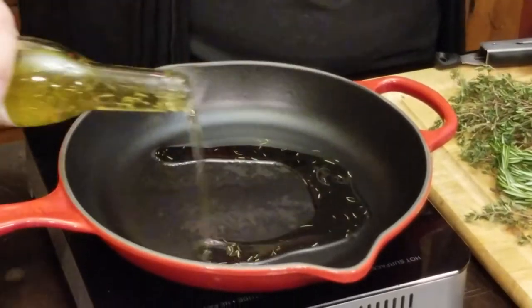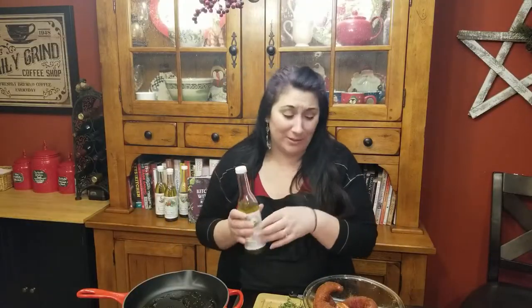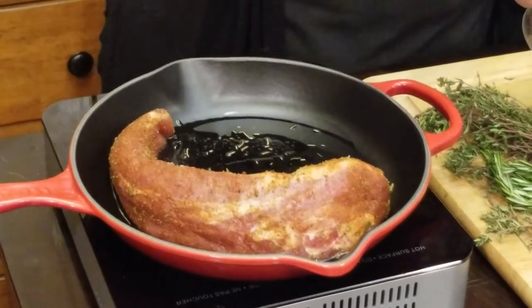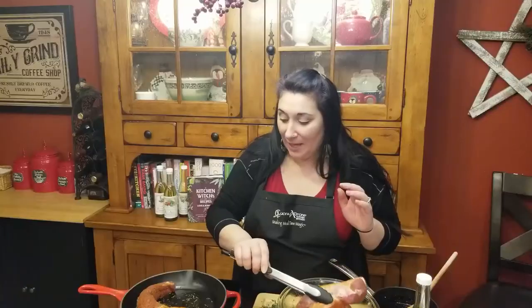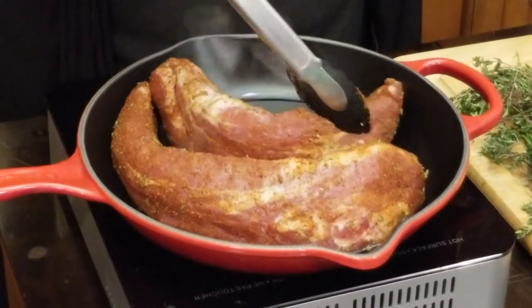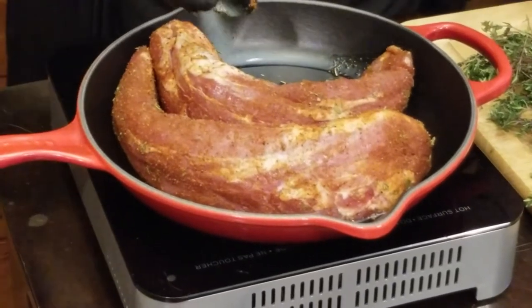Now you'll see I'm going to pour some of this rosemary oil into my cast iron skillet. Now if you don't have a cast iron skillet, that's totally fine — you can use any frying pan that is also oven safe. This has been rubbed with a spice mix that is in the cookbook. It's really just a combination of paprika, a little salt and pepper, and we're just going to sear these little tenderloins just to give them a nice little crust on the outside.